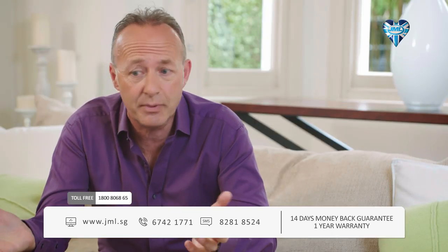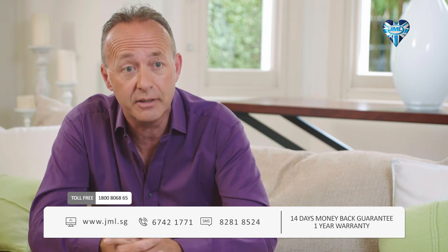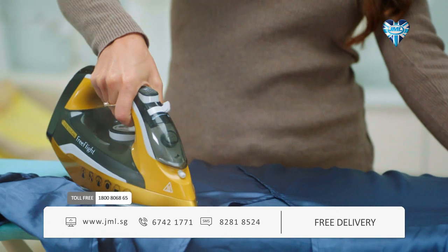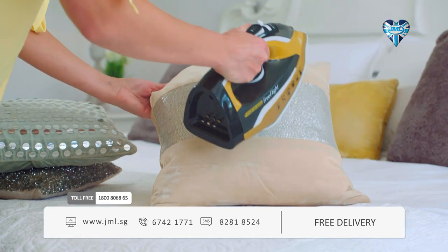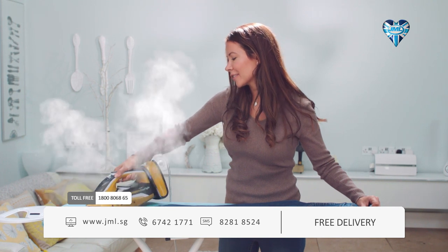I would say honestly, any age group — whether you're a beginner or whether you're experienced — Free Flight is the iron for you. What surprised me most about the Free Flight is how lightweight it is. I have weak wrists so using something heavy really causes me pain, but with the Free Flight it's so light it's absolutely amazing.